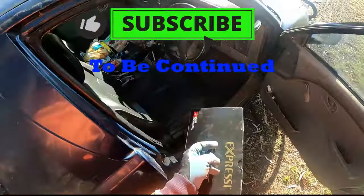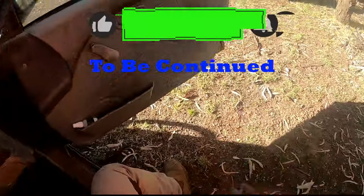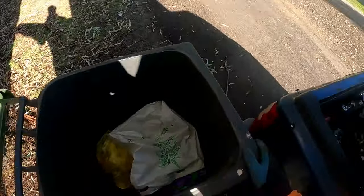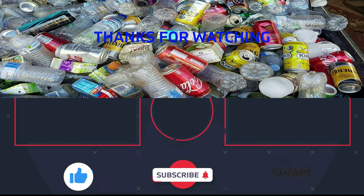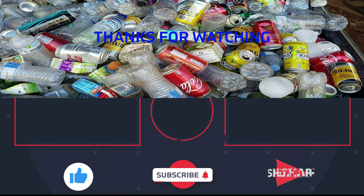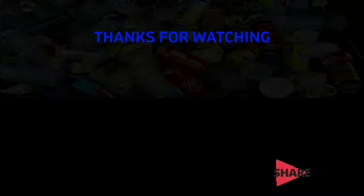Oh dear. I better come close this lid - oh dear, oh dear.